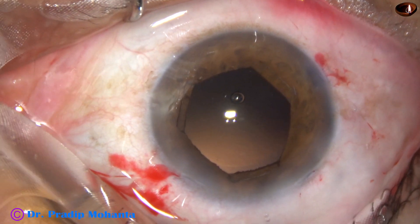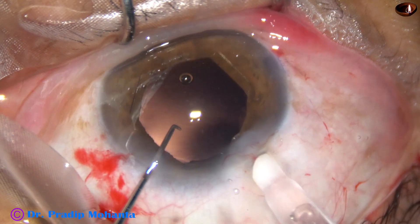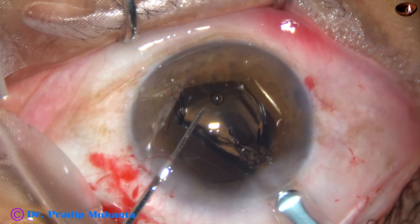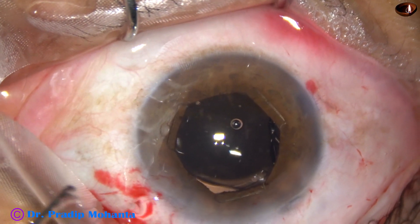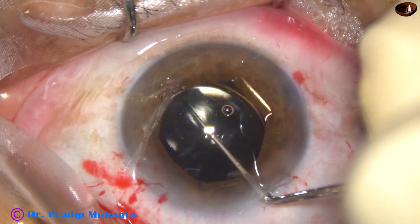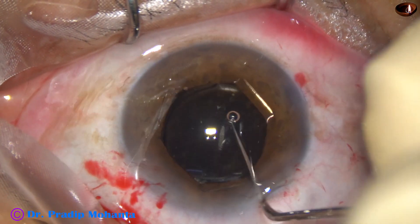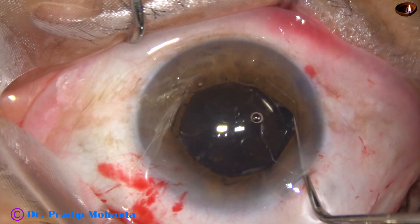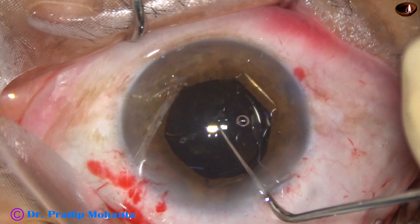I inject some visco and implant a single-piece monofocal intraocular lens in the capsular bag. The lens has gone into the capsular bag. Dial the lens and place the haptics about 90 degrees away from the main incision so that I can go behind the IOL and remove visco nicely from the capsular bag.